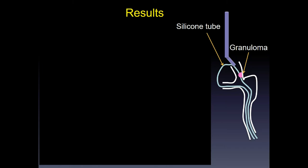As shown in this animation, we inserted saline-irrigated conventional dacryoendoscopy followed by air-insufflated high-definition dacryoendoscopy in the intubated patient for comparison.